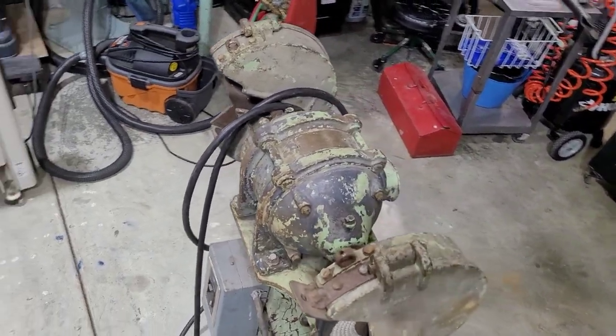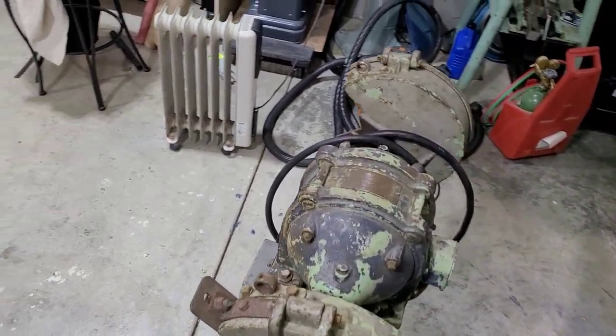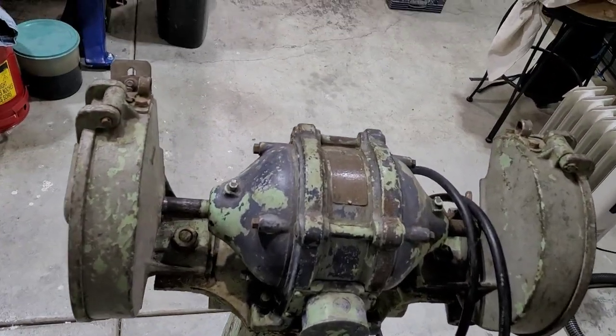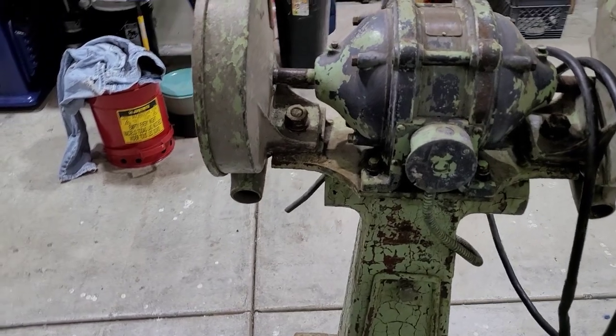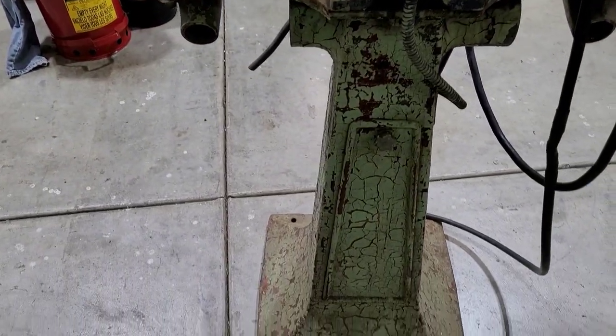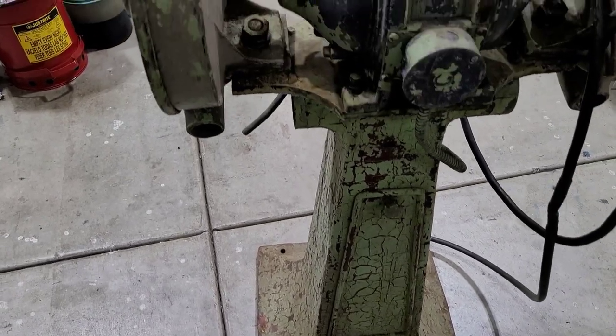This video is going to be the restoration of this old pedestal grinder. This particular one was manufactured by U.S. Electrical Manufacturing Corporation. They were based out of Los Angeles, California and from what I could find online, they were in business from about 1918 until about 1948.